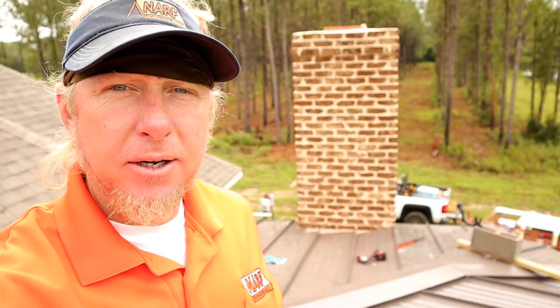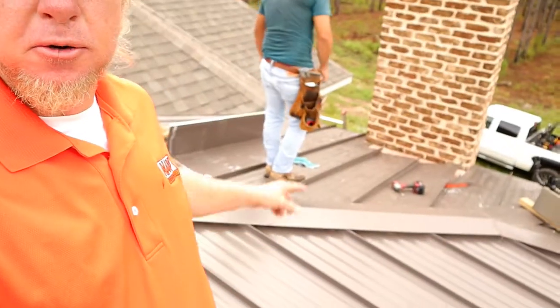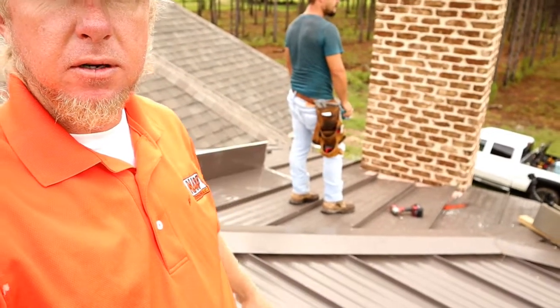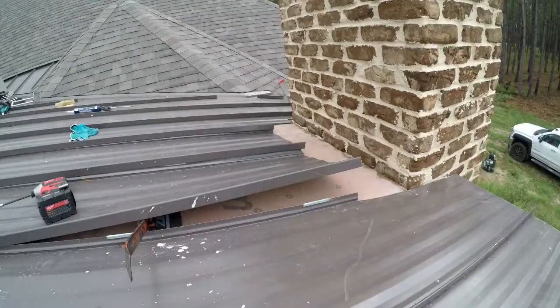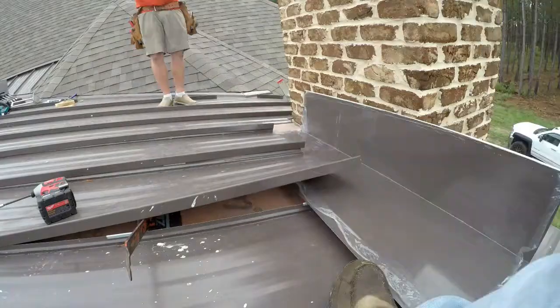Hello guys and welcome to the channel. Today we are going to cover how to flash a chimney. This chimney has very little water here. We only have three panels that are 16 inches wide. Our longest run from the hip to the chimney is only about nine feet, so there's not a lot of water in this situation. This is a 2/12 pitch, so the water is going to be running real slow. So we're going to put flashing here instead of a cricket.